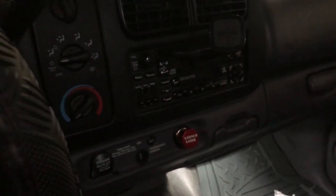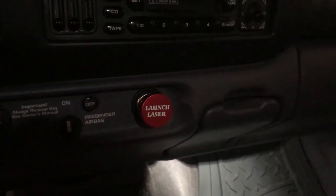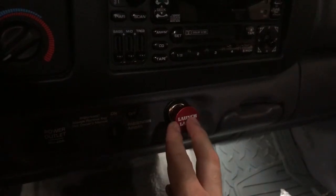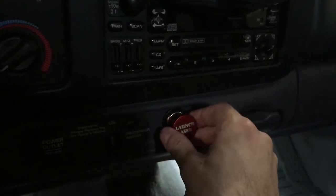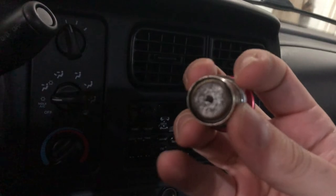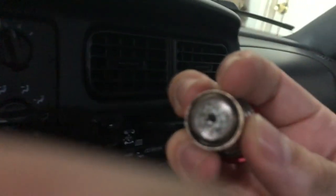Hey guys, another video today. I'm going to show you inside my truck and the new cigarette lighter I've installed. Basically, once you push it, car cigarette lighters get engaged and get hot enough to burn and light up a cigarette. Then you pull it out — you can see the red color mark here — it's pretty hot, and then you use it to light your cigarette.